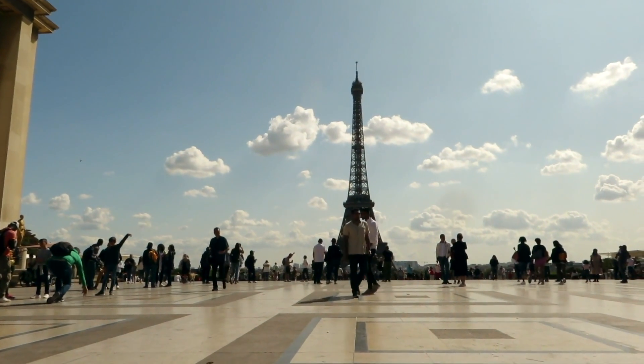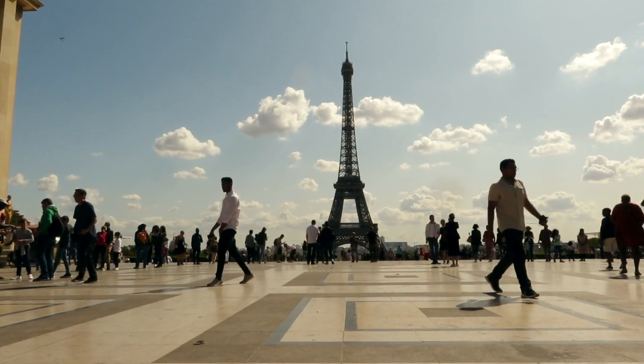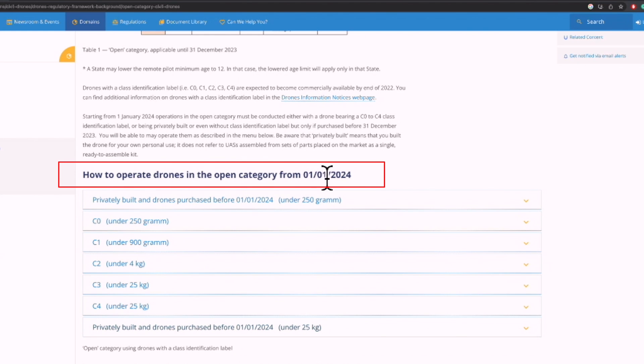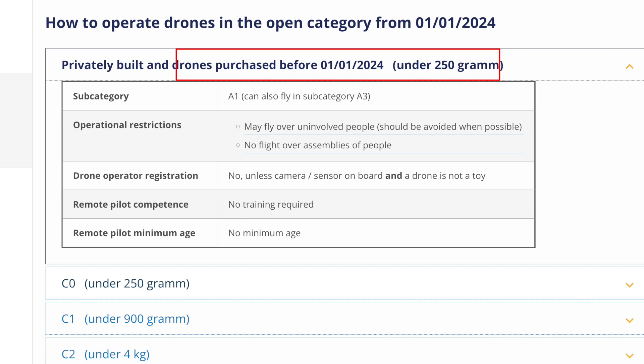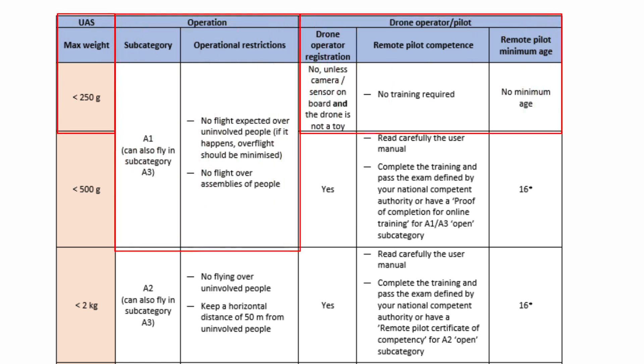For example, I've been told that France is one of the strictest countries in the EU for drone flying — if you know the details, list them in the comments below. Now, let's assume you won't be able to get a class identification label after 2024. Scrolling down on the EASA page to 'how to operate drones in the open category from the 1st of January 2024,' there's a point covering privately built drones and drones purchased before January 2024 under 250 grams — and you'll be pleased to know the rules remain the same.